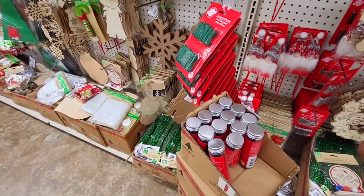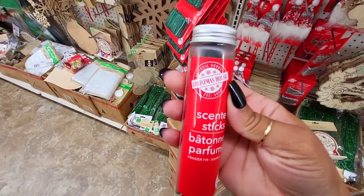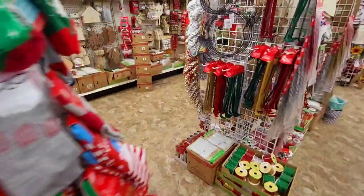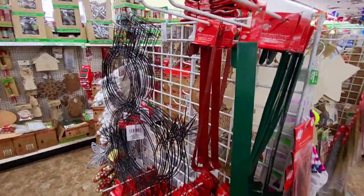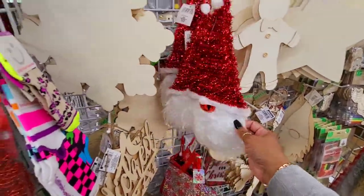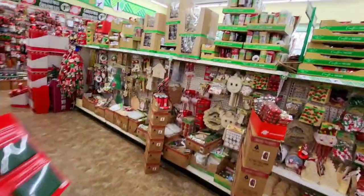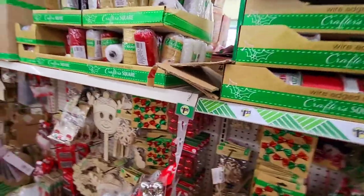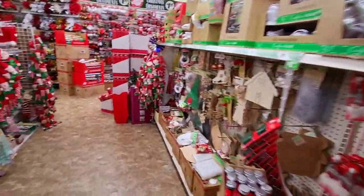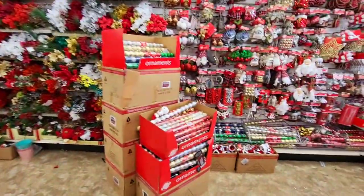They have these little scented sticks — look at those, they smell nice. That's cute. Alright guys, come check out Dollar Tree! Oh look, they even have your wire ribbon for a dollar twenty-five. Get your loved ones some Christmas socks or something — stocking stuffers.